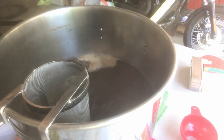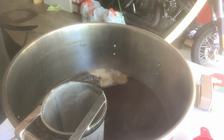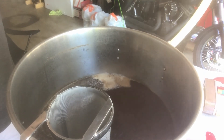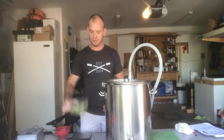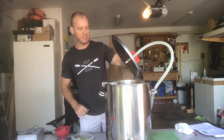Our temperature is up to just over 202 and we are starting to get a boil going, so we're going to be ready to add some hops here in just a minute. Nice dark color — I was afraid I hadn't hit my color calculations correctly, but it looks like it darkened up nicely. I've measured out one ounce of Hallertau hops, so let's get that in the pot.